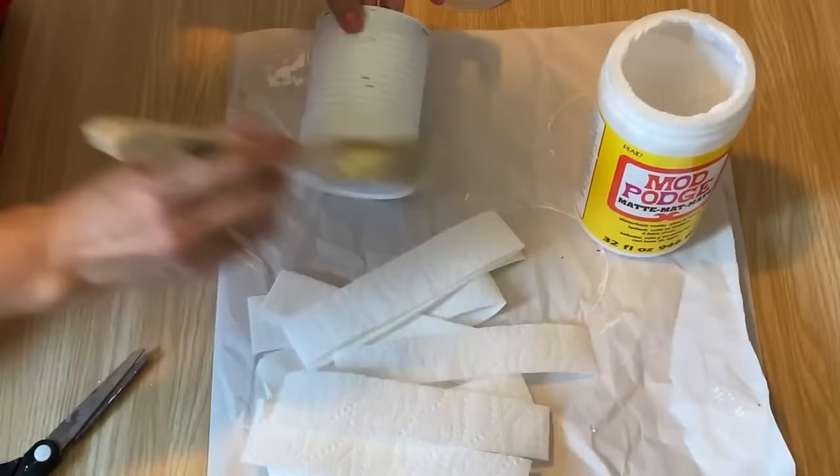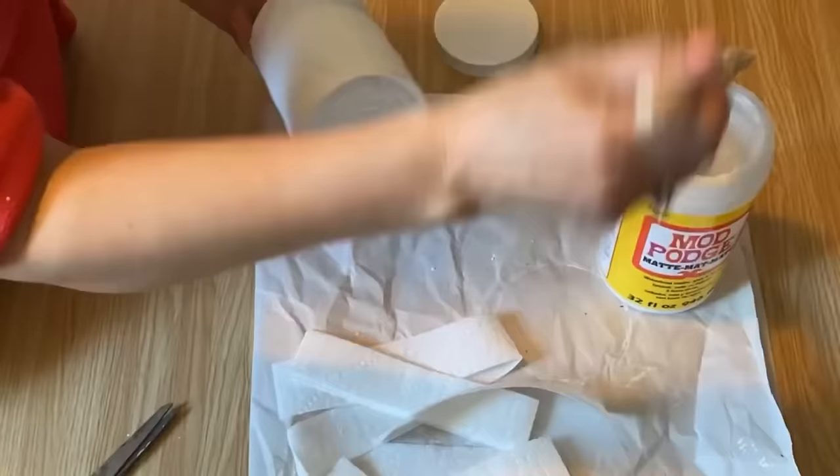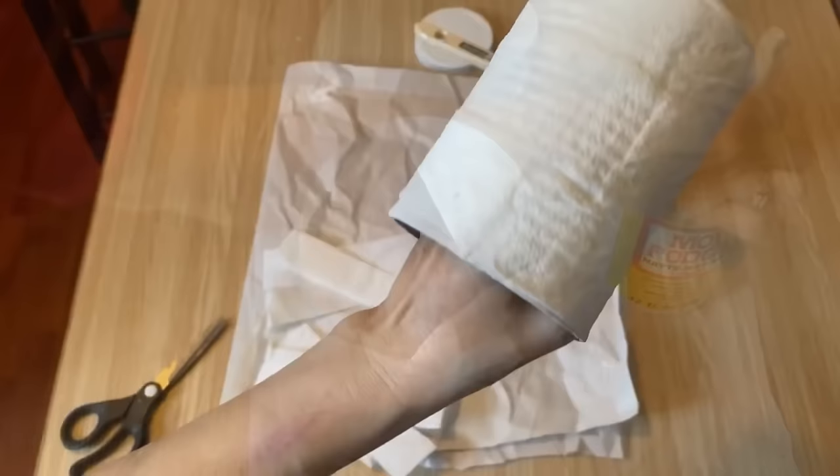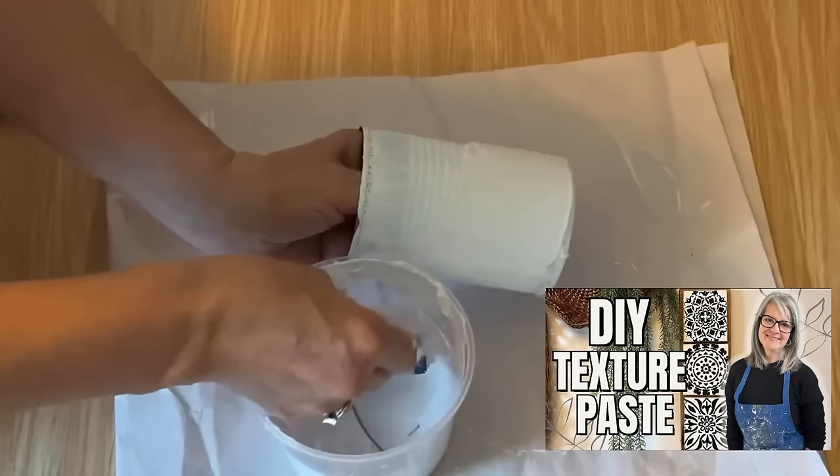For our first project, I've taken some paper towel, cut them into strips, and then applying a layer of Mod Podge to the tin can and gently layering that paper towel strip on top. After that, I'm adding another layer of Mod Podge over the paper towel strips. This process is going to help create a texture and durable surface on the tin can that can be painted and decorated afterwards to suit any style.